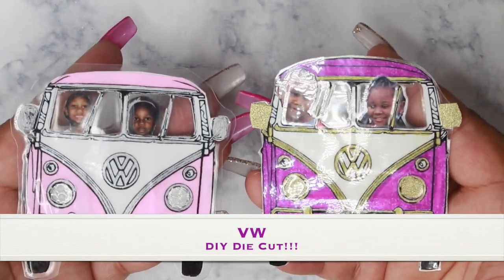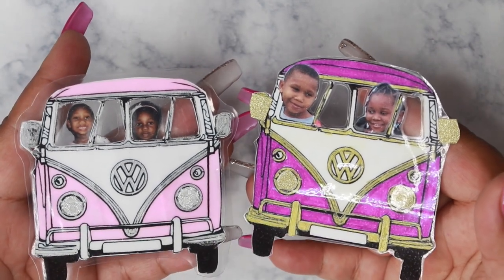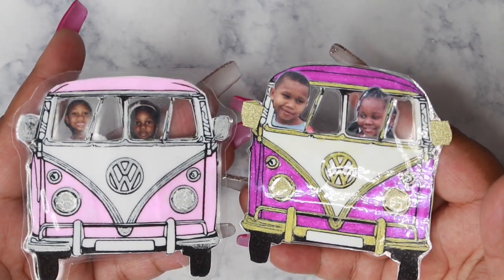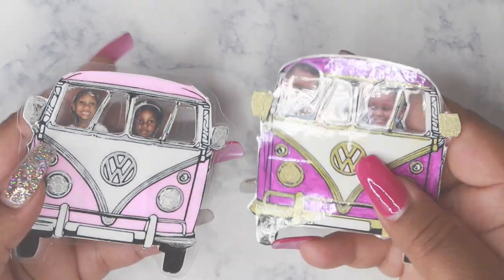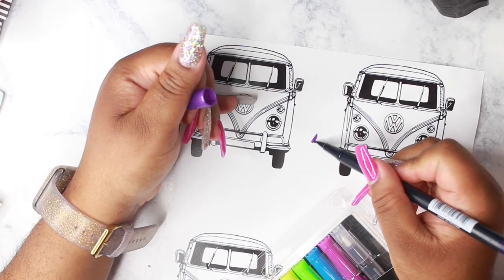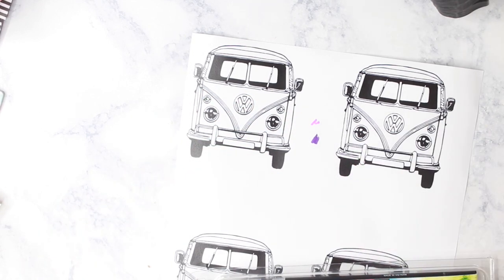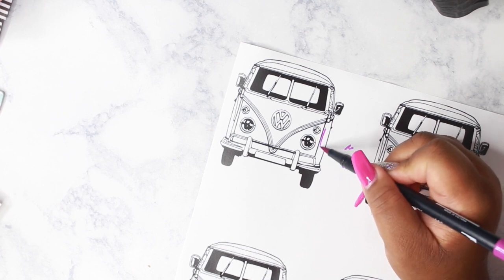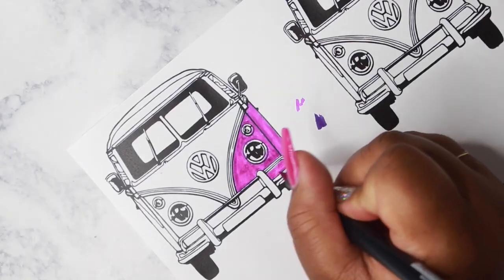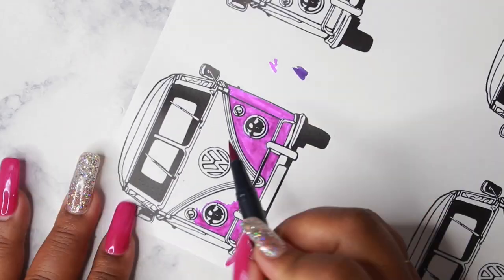Hey loves, Mahania here, and today I'm doing the long-awaited VW DIY die cut tutorial. I made the pink VW van last year and it was highly requested that I do a tutorial, so here it is. I'm first taking my Tombow dual brush pens to color in the van. I have a video on how to get images from Pinterest — I will leave the link in the description box below so you can watch that video and find this van and print it.